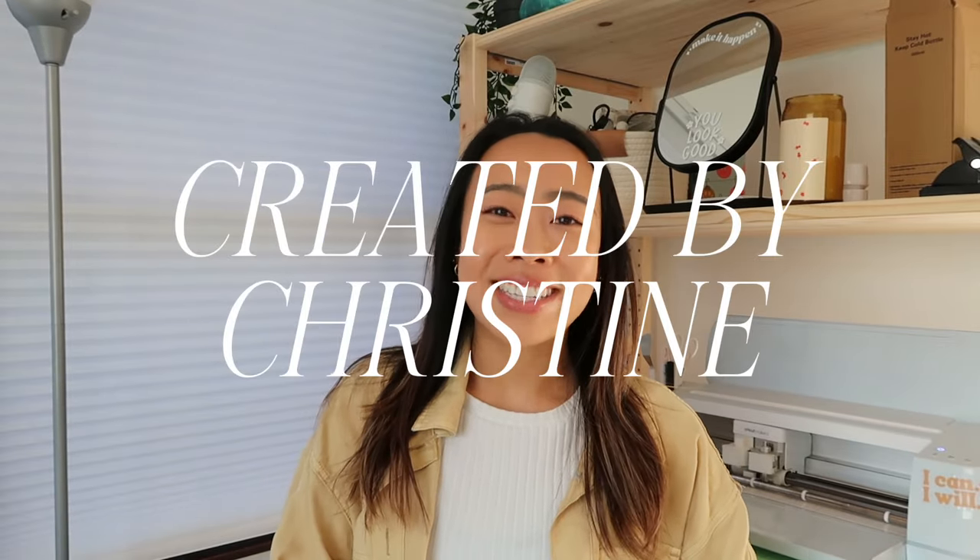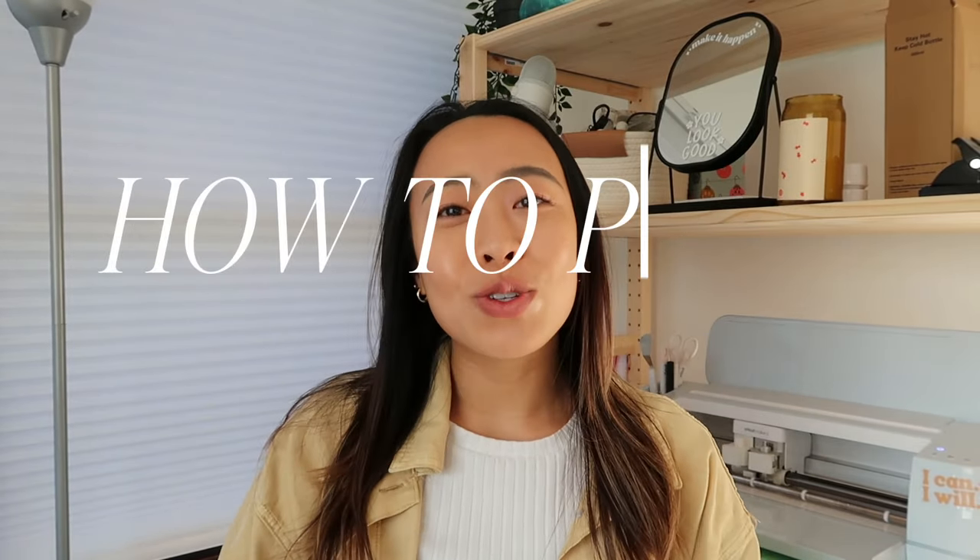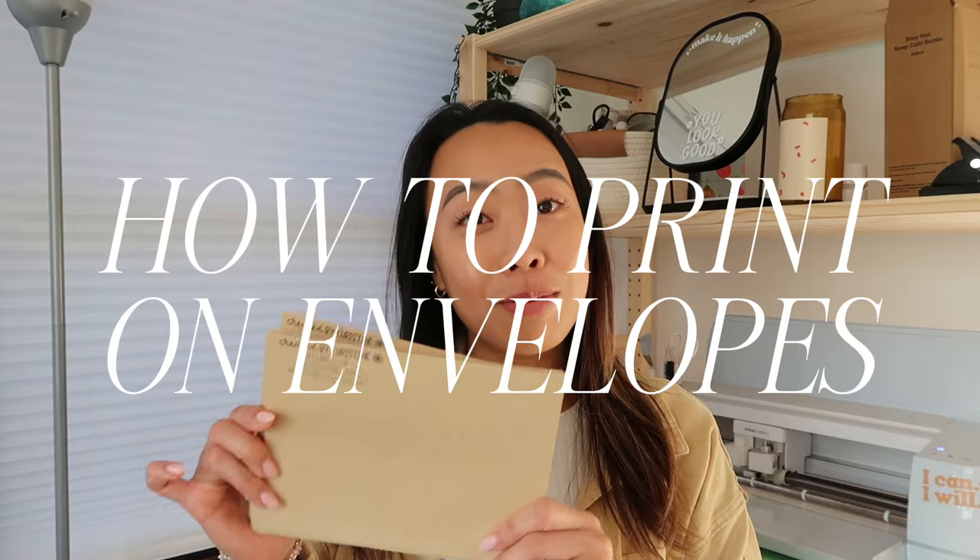What's up guys, it's Kristine from Created by Kristine and today I'm showing you how to print on envelopes to make them custom to whatever event or business that you have.